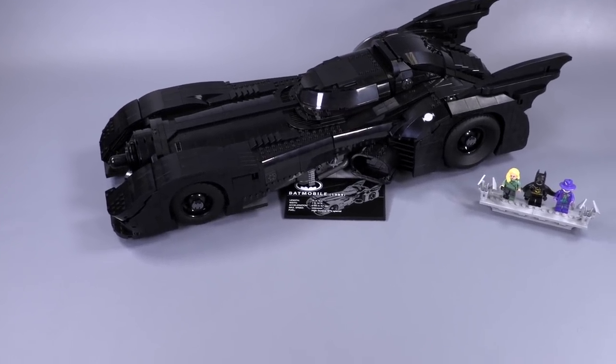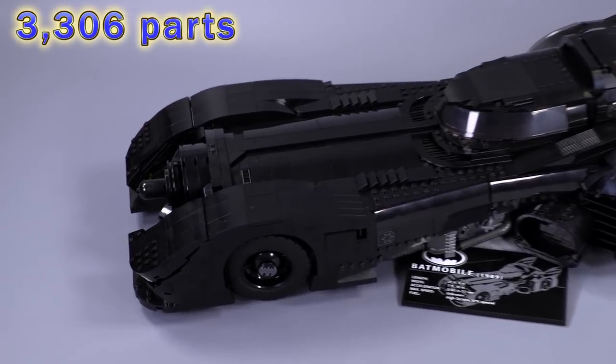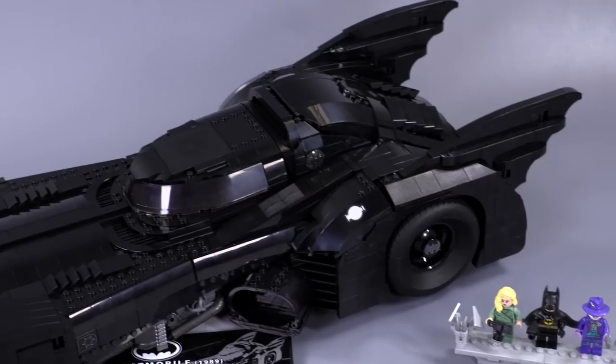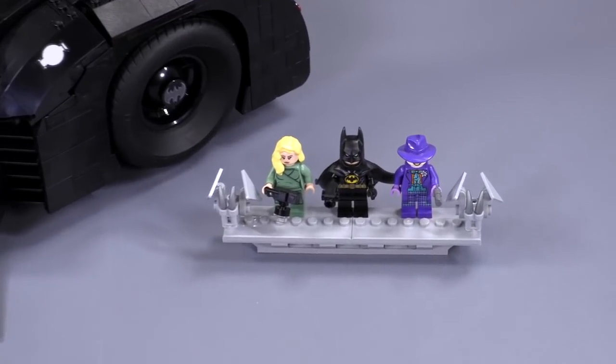It is one massive, very nicely made model, extremely heavy, super strong and durable. I'll be getting into all of those details, including showing off the box art and the manual and more.